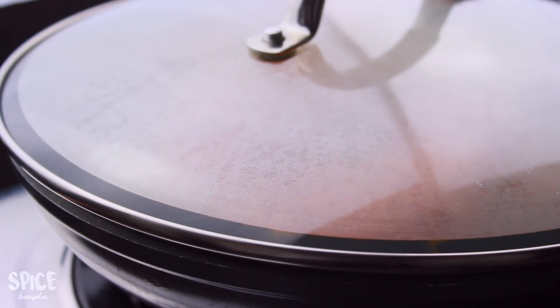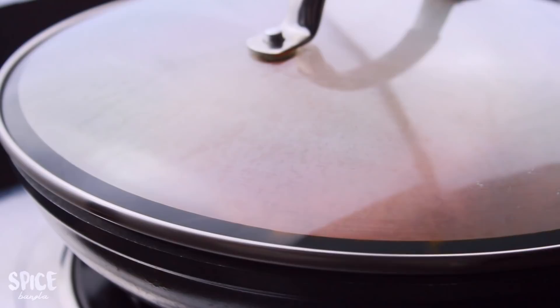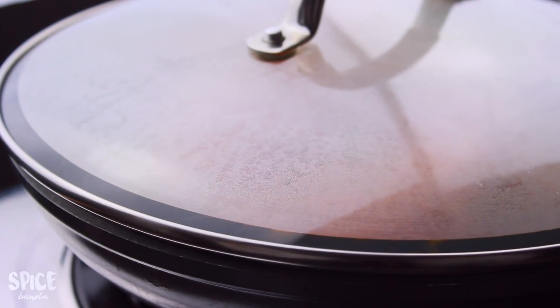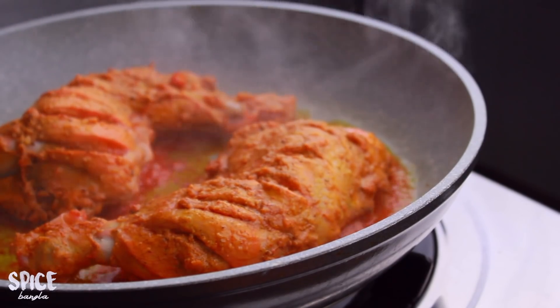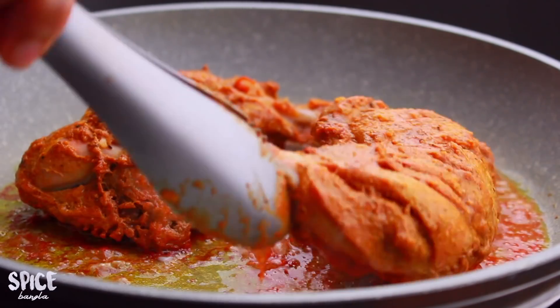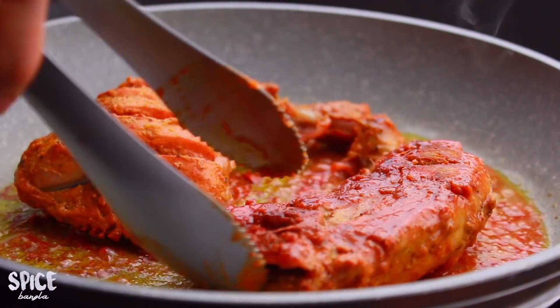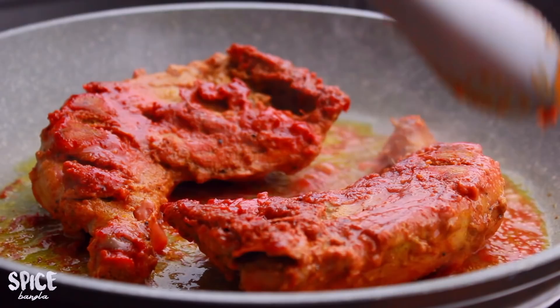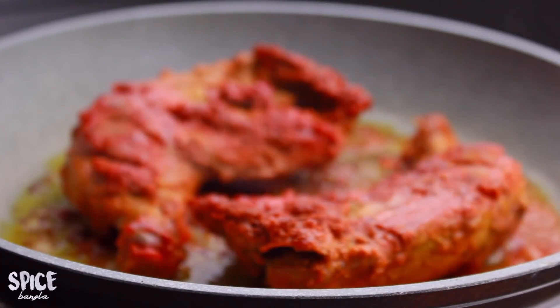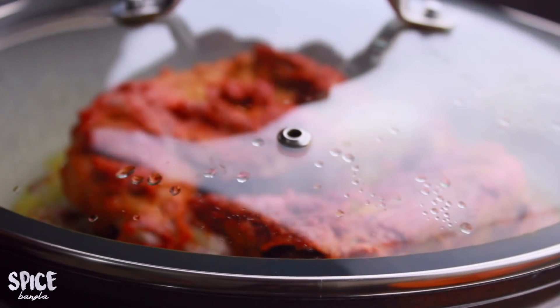At medium-low heat, cook for about 25 minutes. After 10 minutes, flip the chicken and continue cooking.